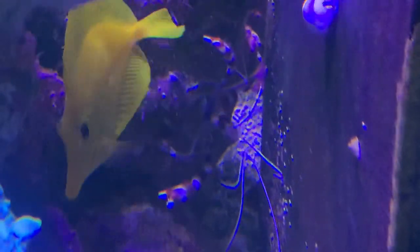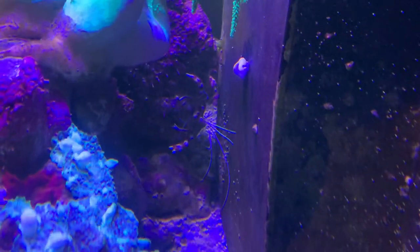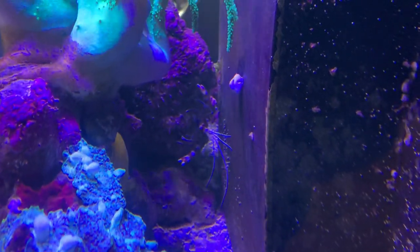But they're awesome scavengers, and when they shed their skin you don't want to take the shell out because they need to eat it to get their calcium back. They're just a wonderful little addition to the tank.